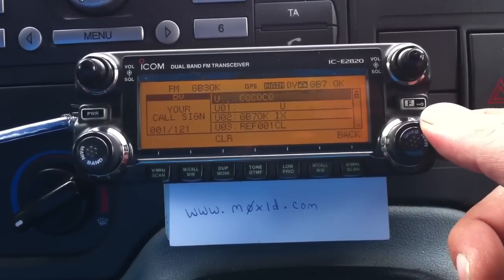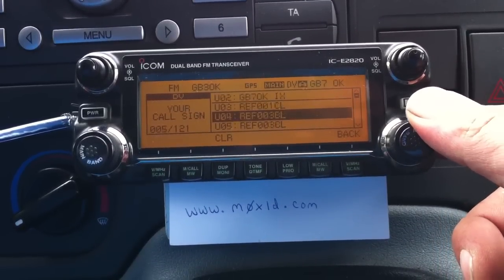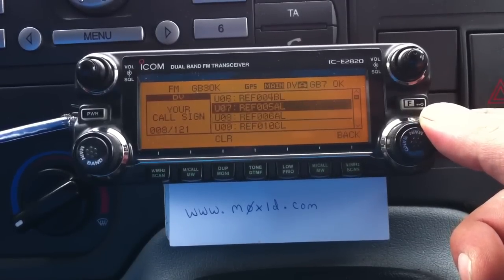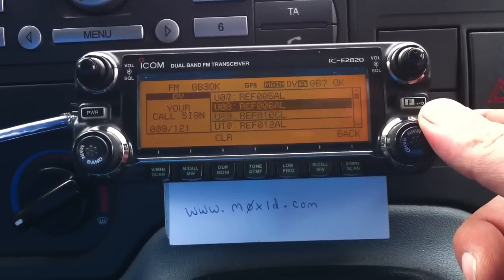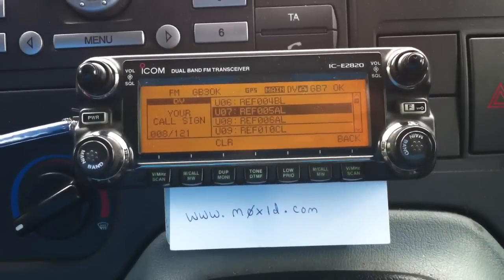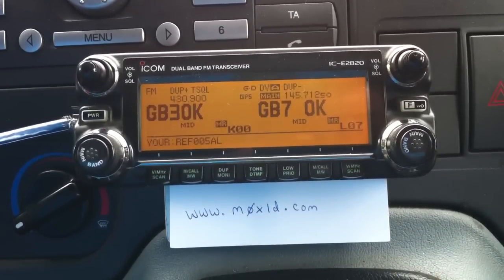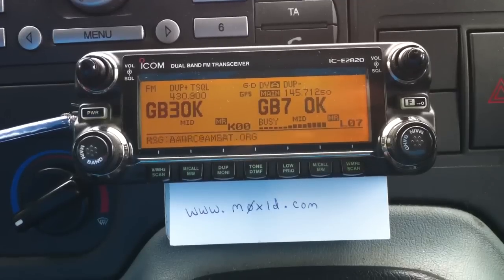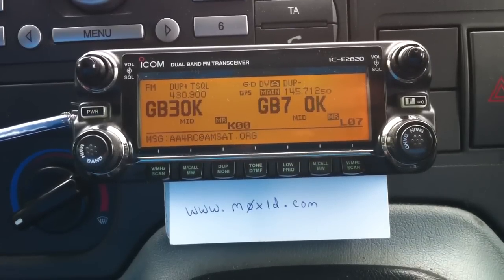In the U-memories, we've got loads of different reflectors or repeaters stored. So say we want to connect up to reflector 5A - we rotate it round, there's reflector 5A - just transmit a moment. Remote system linked. And that's linked it up to reflector 5A.